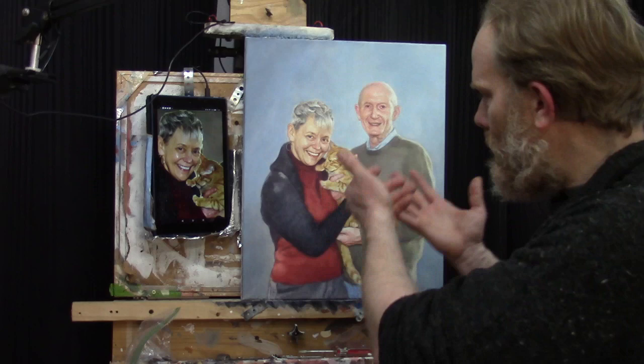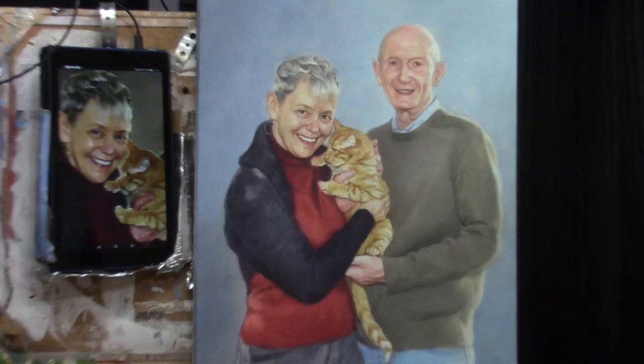I'd like to show you a couple of tips on how to make your teeth more realistic in your acrylic portrait. Hi, I'm Matt Filio. I'm working on a 16 by 20 commission painting of a couple with their cat, and I'm at that stage where I want to add some nuances to the teeth. I'll show you how you can incorporate this to get better at your portrait.